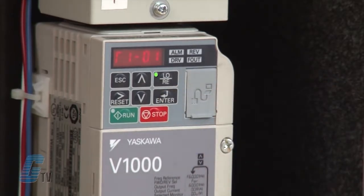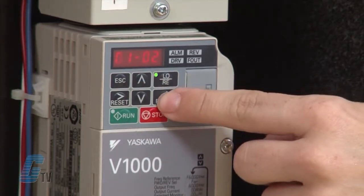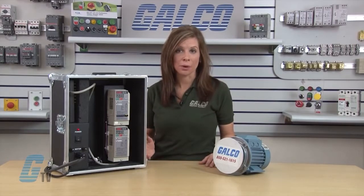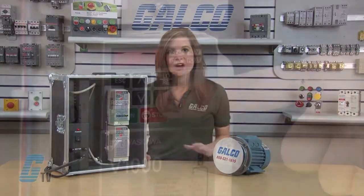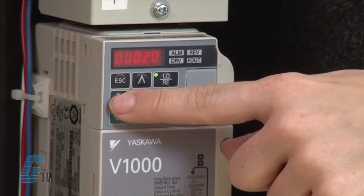Now I will adjust the output power parameter by using the up arrow to get to T1-02, then press enter. I will refer to my motor's nameplate to find the rated power measured in kilowatts. For this motor, I will put in 0.18, then press enter.